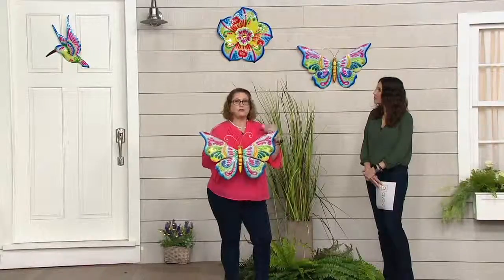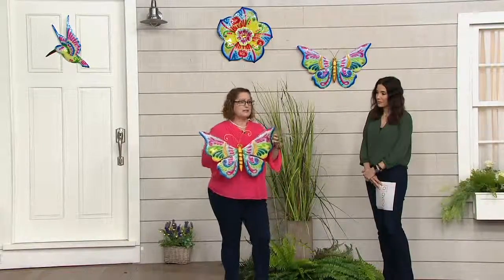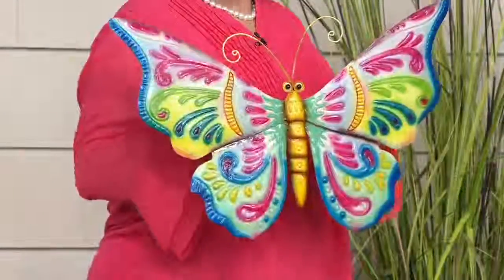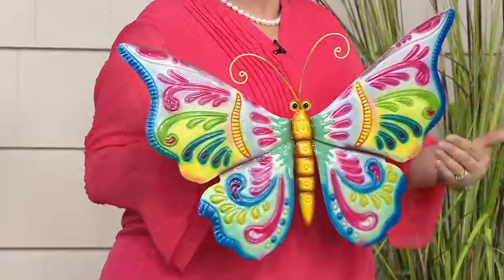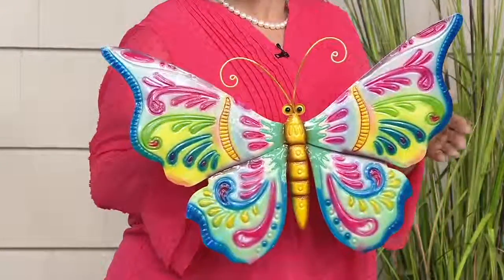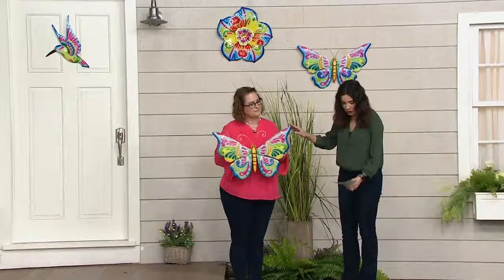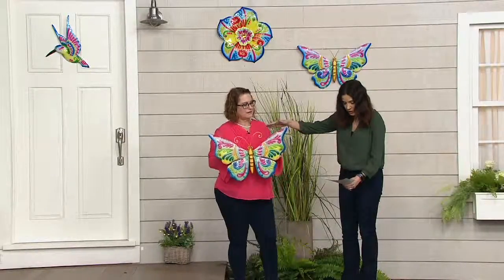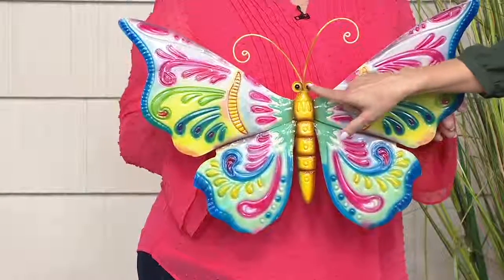Plow and Hearth was inspired by that pottery and wanted to make these out of metal, so it's something you can feel comfortable putting outside — more lightweight and more durable. They created them with more brightly toned colors. Let's take a really close look at the butterfly. It is so lovely. The butterfly is going to be 23 and a half inches long by about 14 inches high. The colors are so pretty and I love the little eyes.